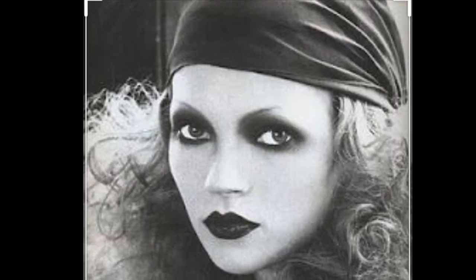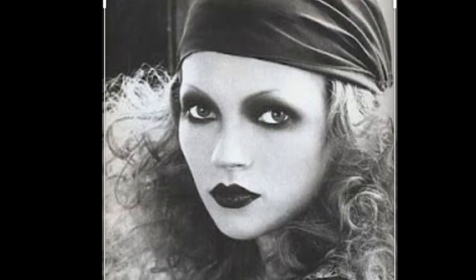Hi everybody, welcome back to my channel. My name is Courtney and in today's video I'm going to show you this Biba inspired look. I love Biba makeup. I think it's flattering on everybody and this is a pretty easy way to recreate this look with a minimal amount of products in a short amount of time. Please like and subscribe, keep watching all the way through to the end, and let's get started.